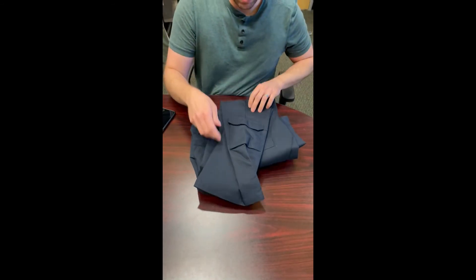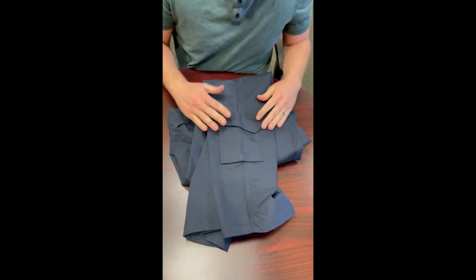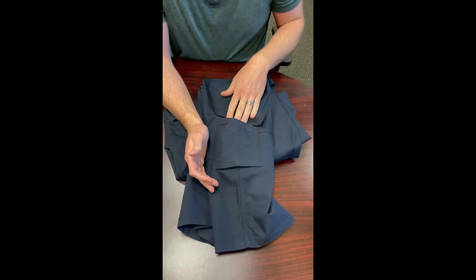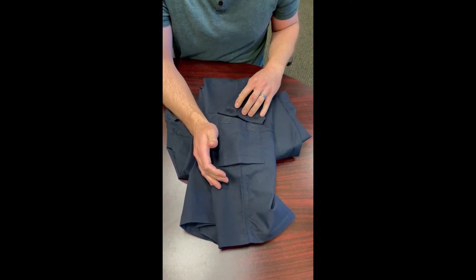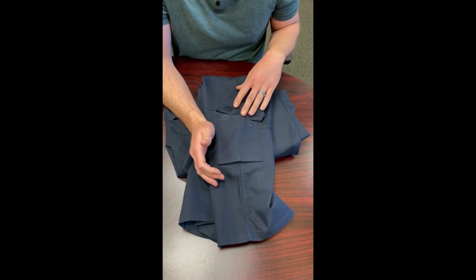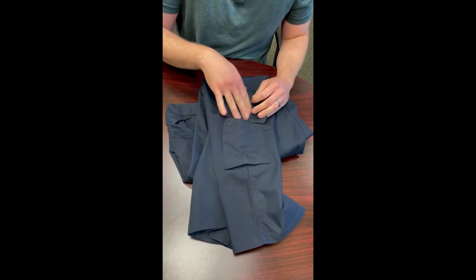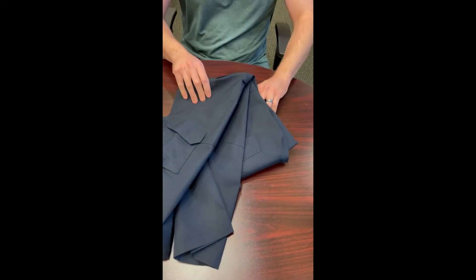This pant also has a lower leg pocket. Not too many people use it, but for EMS it's really useful — they're kneeling down a lot, and this pocket is easy to access when kneeling, sitting, or in a crouched position. There's no internal organization, so it can be used for anything.